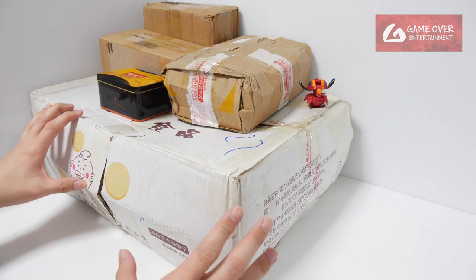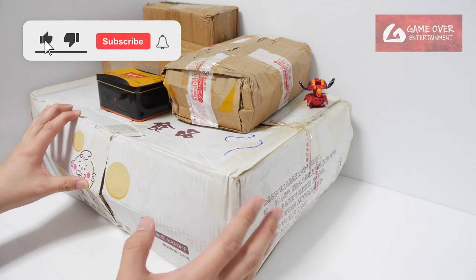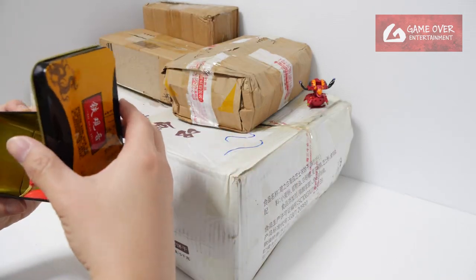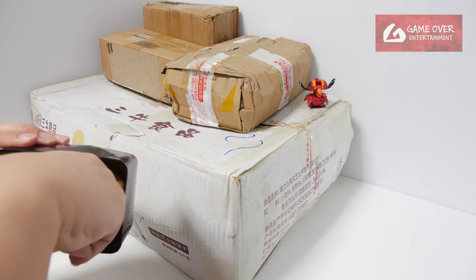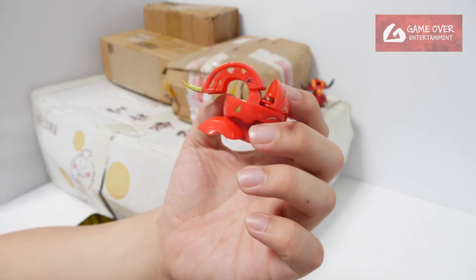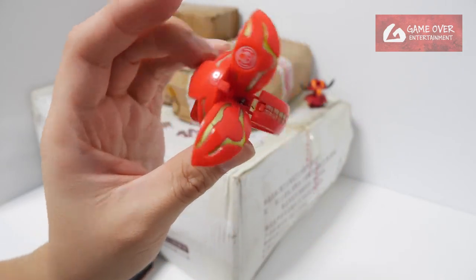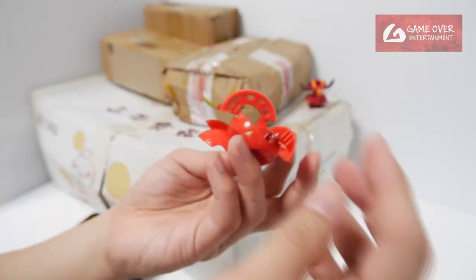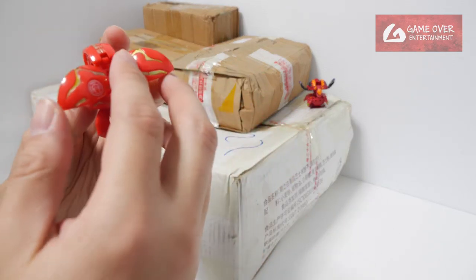I think all the boxes here contain some sort of knockoff. Let's get started with this very nice metal box. Right off the bat we have a Bakugan and a broken pin. As you can see it's totally a knockoff — some kind of weird symbol at the back. The pin dropped out so I just pushed it back. It's very loose. Not a very nice looking knockoff.